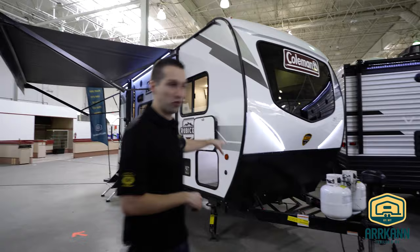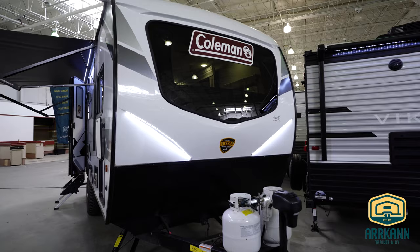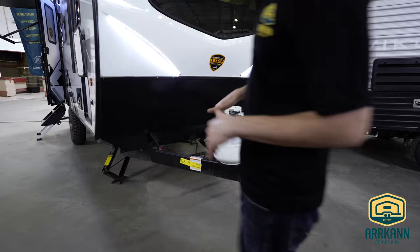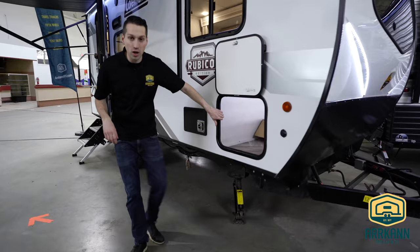You'll notice right at the front here, nice sleek look. You got the big windshield, LED lit. Still backed by Coleman's three-year structural warranty. Dual propane tanks — a lot of these single axle models will just come with one. Power tongue jack up at the front. Four stabilizer jacks around all four corners. And you've got your pass-through storage here.